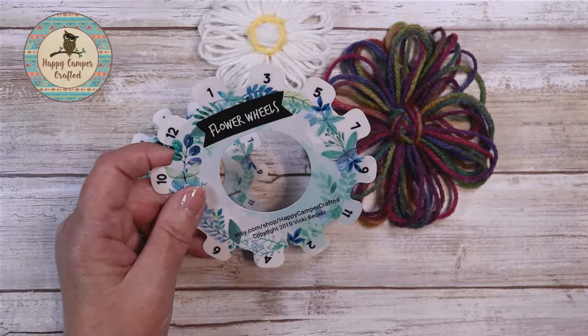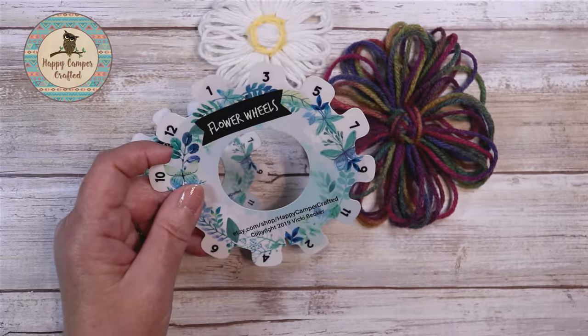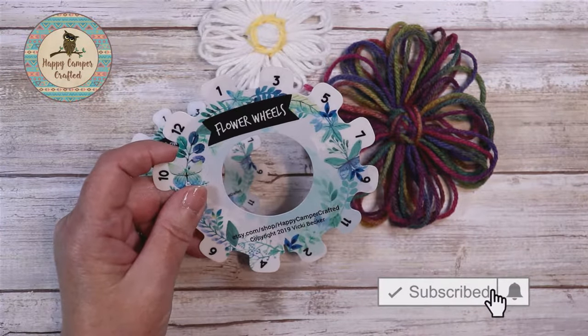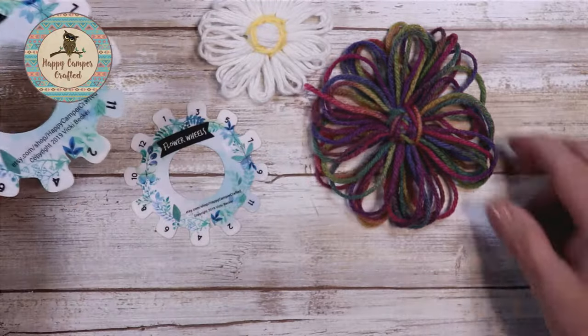Hi, all my YouTube crafty friends. My name is Vicki and welcome to my channel. Today I'll be showing you how to use the Flower Wheels Flower Loom to make these cute flowers.